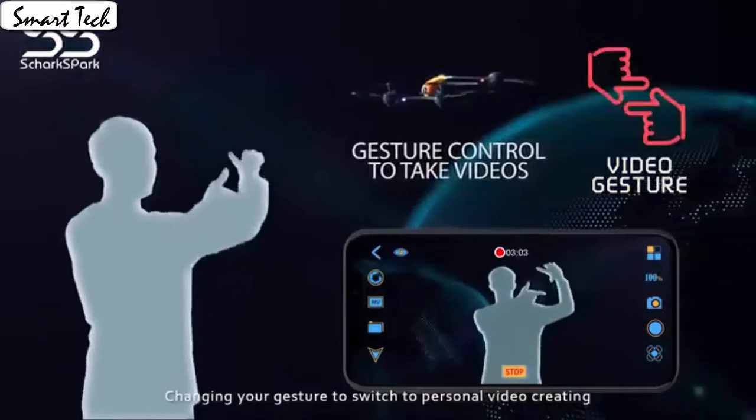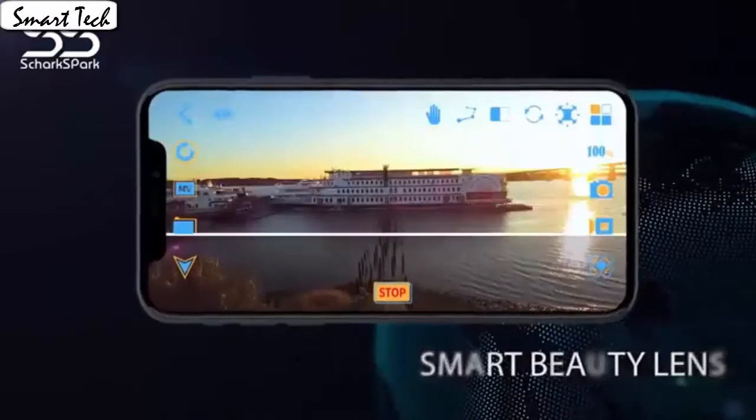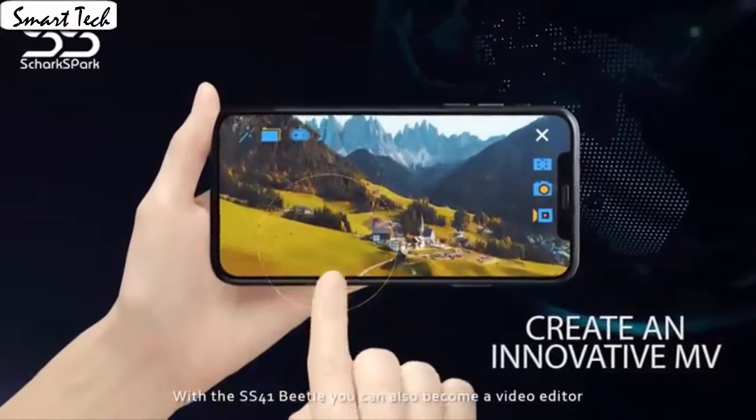Fly the drone to a height over 2 meters, press the 3D flip button and push the right control stick to any direction to flip the drone 360 degrees in the corresponding direction.